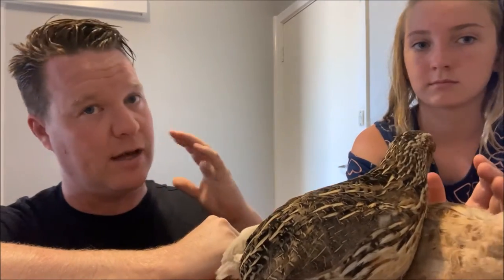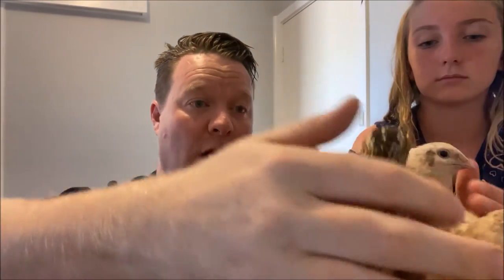But before you jump into the whole training thing — they're not like chickens. They do not go into coops at night, and the chicken's instinct to go to a coop at night is its greatest asset, which allows it to be successfully free-ranged during the day and safe from predators at night. You cannot obviously do that with a quail, but there are some other strategies you can use to keep them safe, and we're going to go into that in detail.